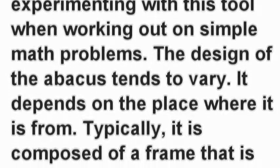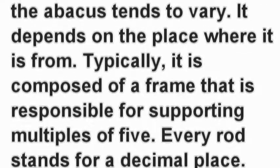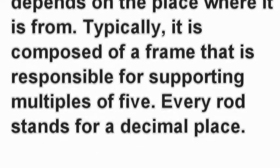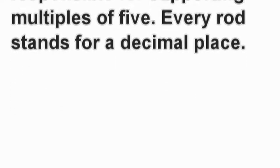The design of the abacus tends to vary. It depends on the place where it is from. Typically, it is composed of a frame that is responsible for supporting multiples of 5. Every rod stands for a decimal place.